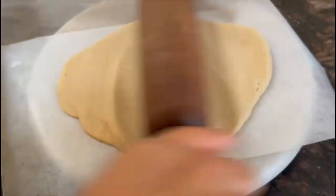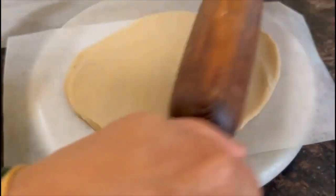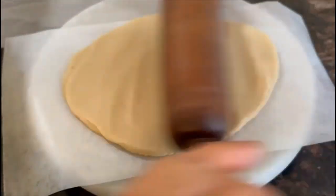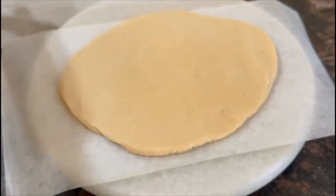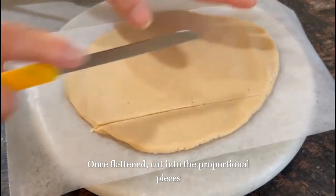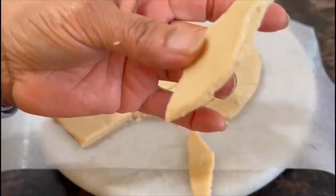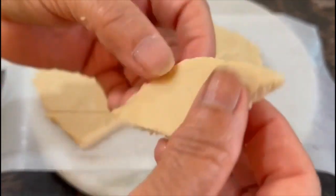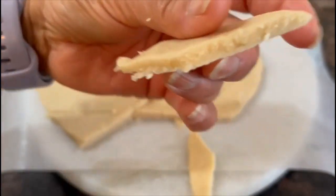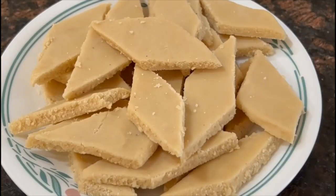I am going to cut the rice and paste the rice. If you get the rice, you have to cut the rice. Do you want to make a cake? I like to make a cake. We are going to make a cake.